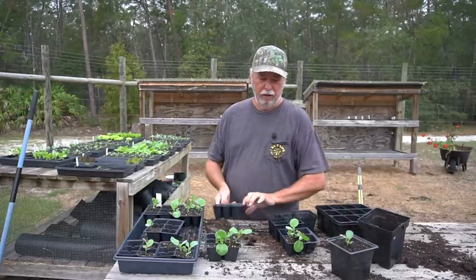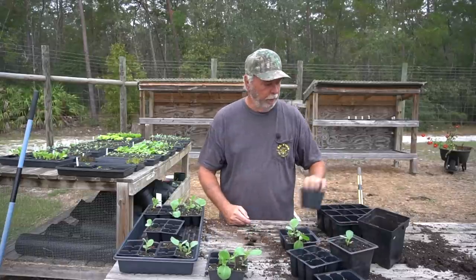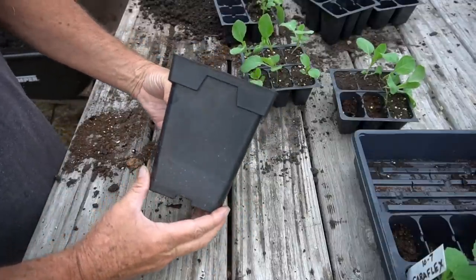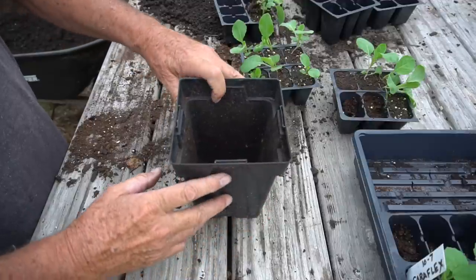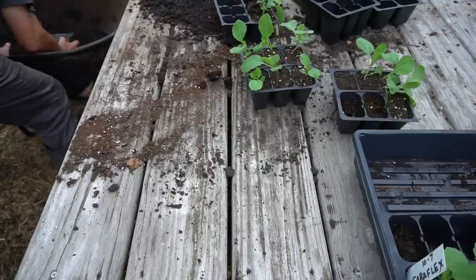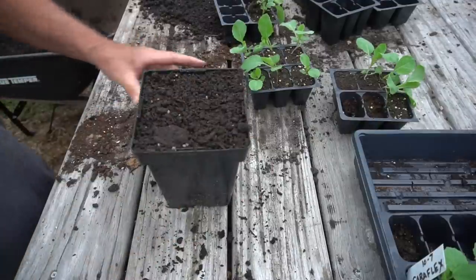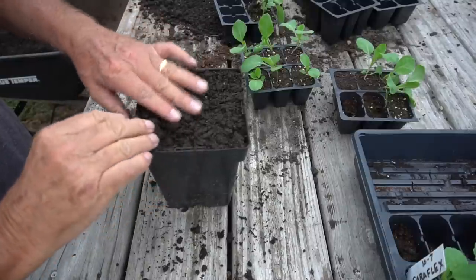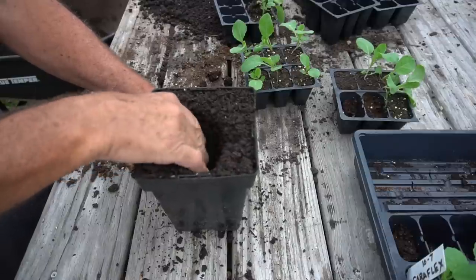Let me transplant one of these and just show you how I do it. I'm going to use this pot right here. Let me add some container soil to this and fill it up - I just level it off to the top like that. I do not pre-moisten this; I leave it dry because it's a little easier to work with when I transplant.